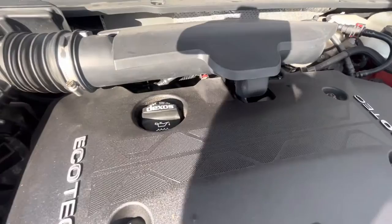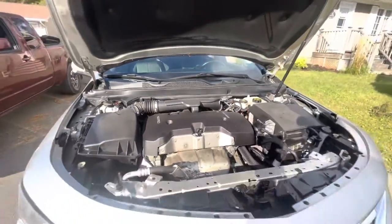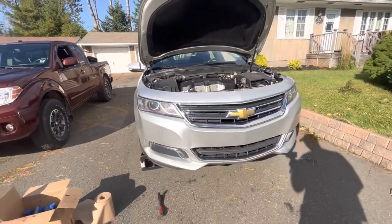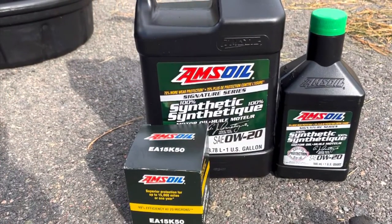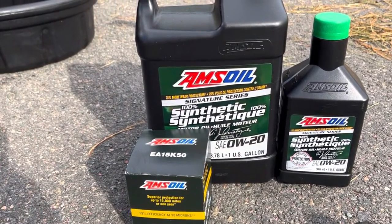And that is all you need to do in order to replace and change the oil and filter in your 2017 Impala. Thank you so much for watching. And if you want to get some Amsoil, just hit me up at the link below. Thanks for watching.